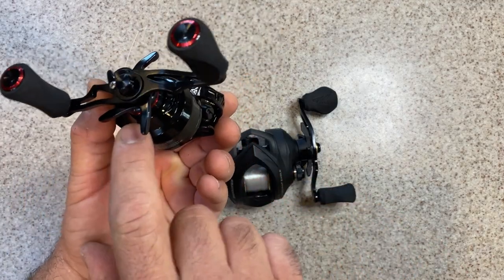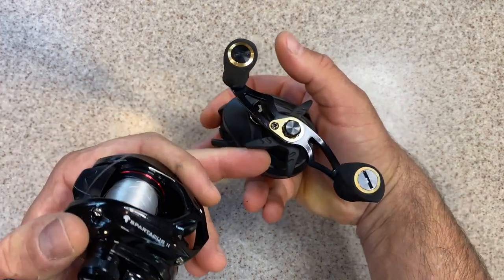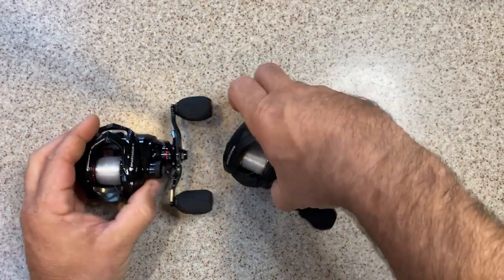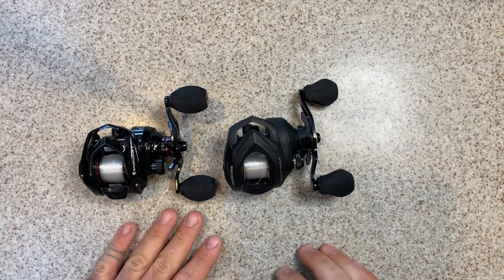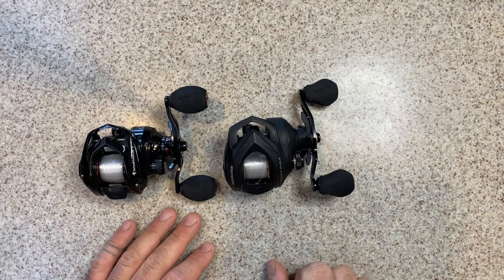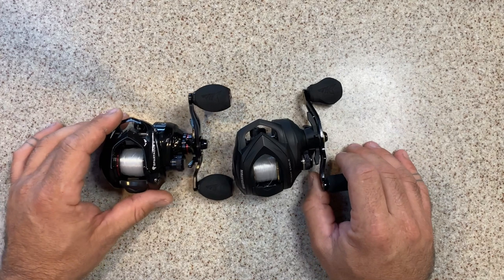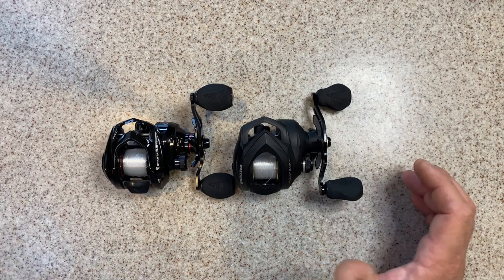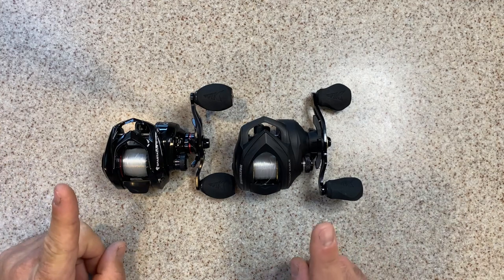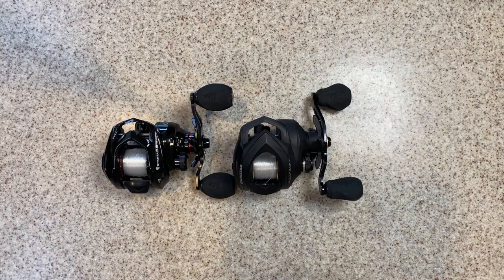The back of both reels is pretty basic — not a lot of styling going on back there, but these are price-pointed in the affordable category. Both reels come in under $50, in that $40-something dollar range, and they are packed full of goodies that nobody else in the market can really compare with at this price. Let's go over some of those similarities.